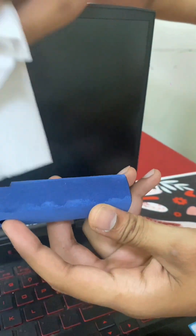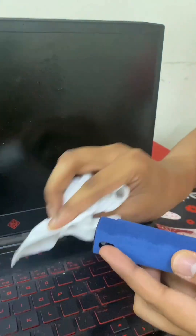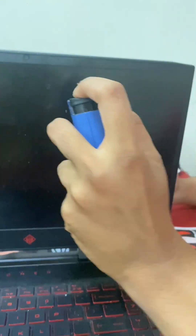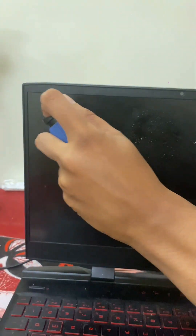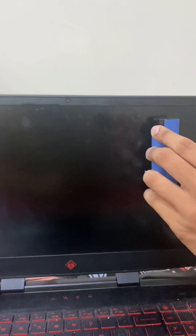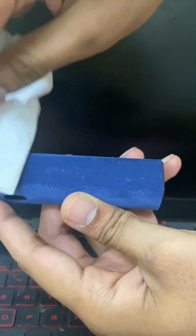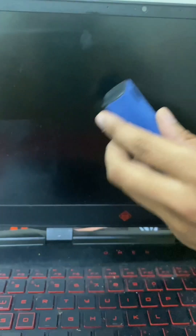I'll take a tissue to clean off that stuck dirt. You guys can see it's good as new. Let's use it for the rest of the laptop screen — going up and down. You can see the dirt is getting picked up. We'll remove the dirt and go over it again just to recheck.